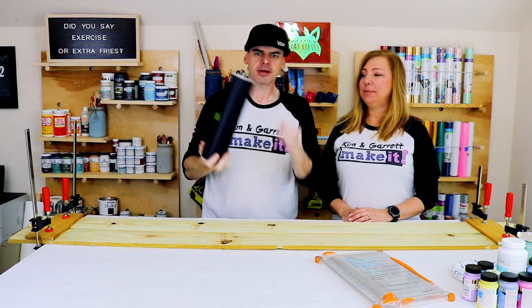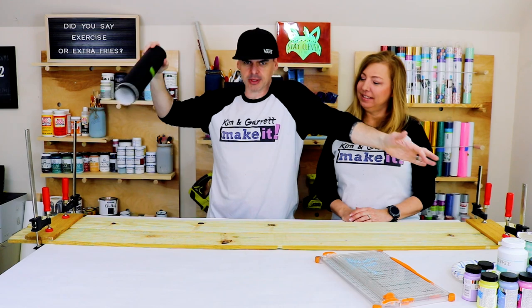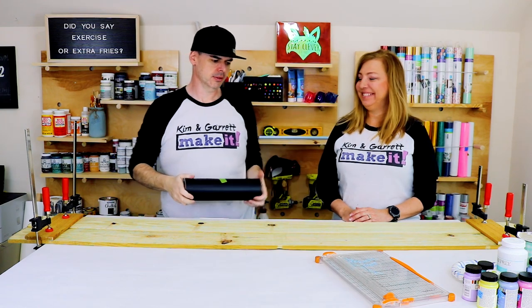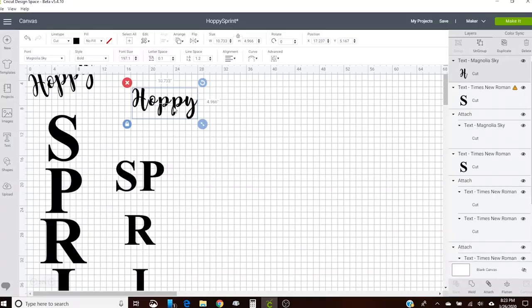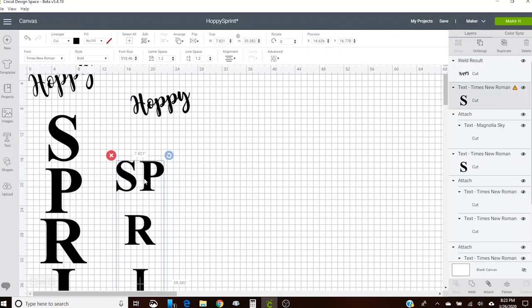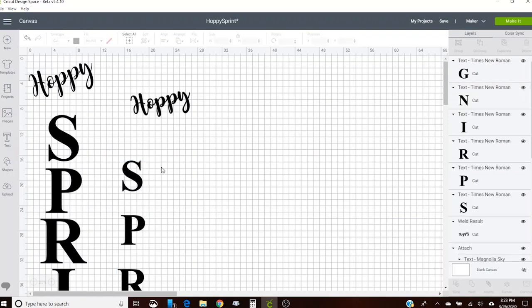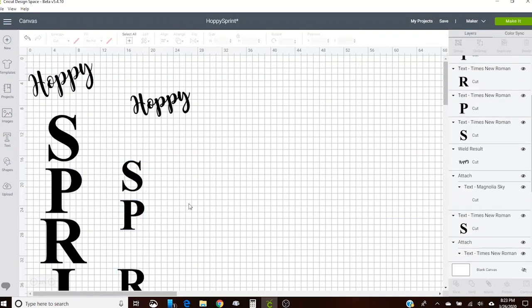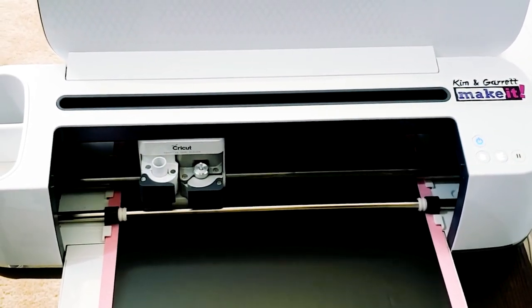Now we're gonna make our vinyl stencil so that we can put it on our board. I just made it in Design Space — I wrote out the word 'Hoppy' in Magnolia Sky font and 'Spring' in Times New Roman, put them vertical, aligned them on the vertical, and made sure they were 5.8 inches top to bottom.